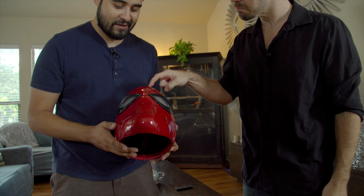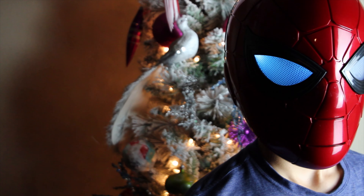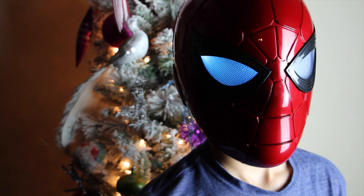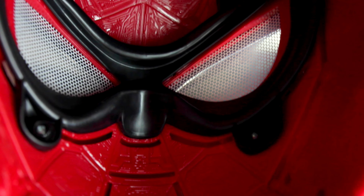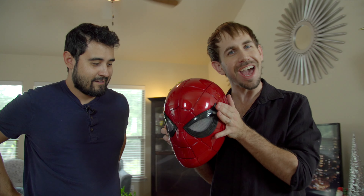As soon as you touch it and hold it, this isn't like a typical Halloween mask. This is definitely an upgrade. Look at the detail on the inside — it's supposed to look like electronics. Can you get in there? Look at that. Stark Industries made this. But actually, it was our friends at Hasbro.